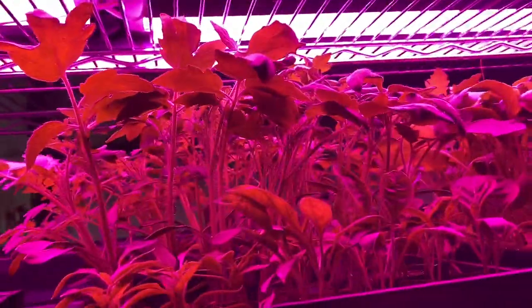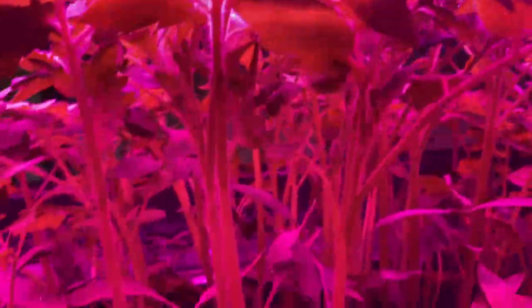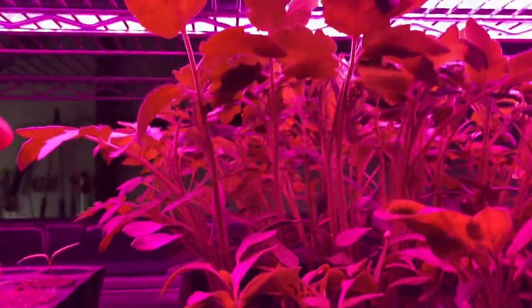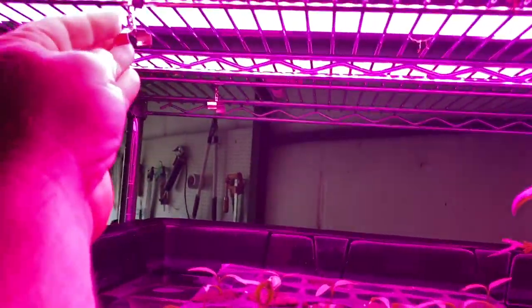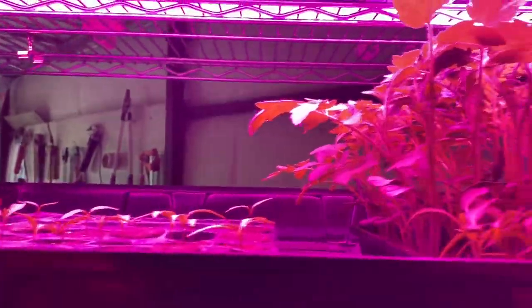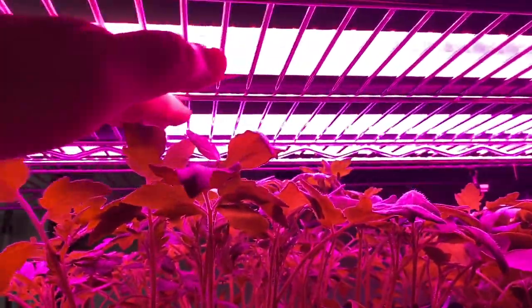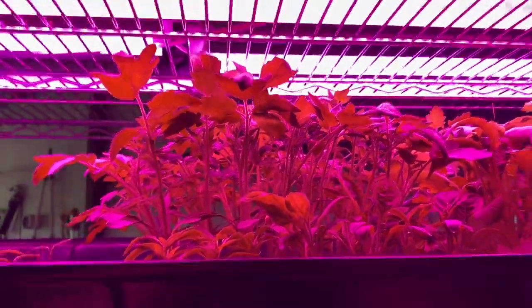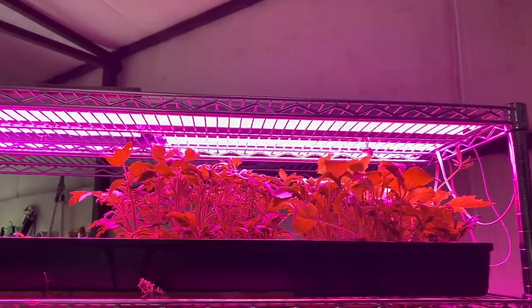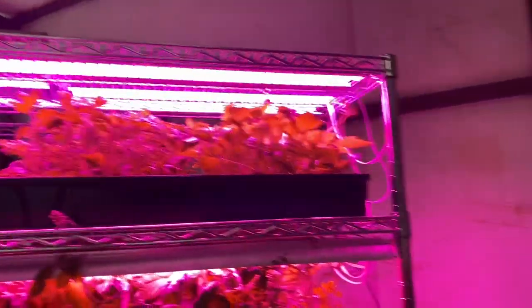Here are my tomatoes — these are only like two and a half weeks old and they are huge already. What I did today: I took the lights that were hanging from these clips, popped them out on this flood tray, and put them up on top of the rack to give them another couple inches to grow, because I don't want to plant them today. I want to hold off until Thursday so we can get past that cold weather.